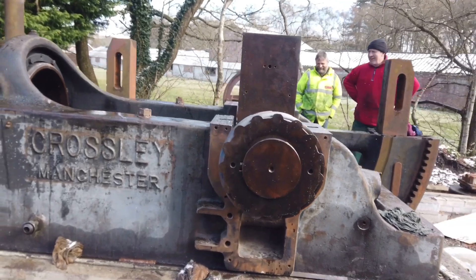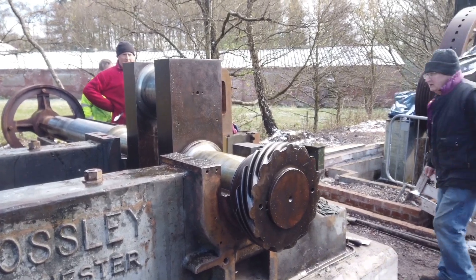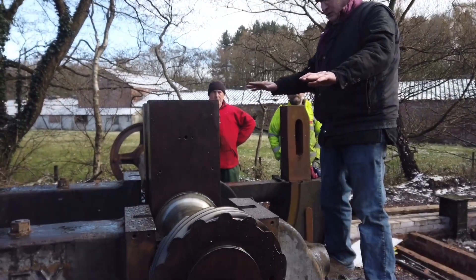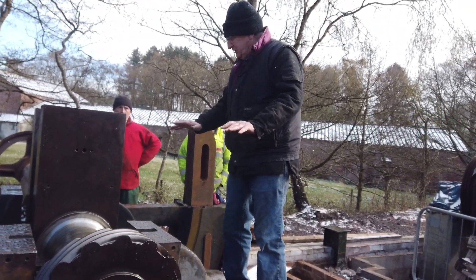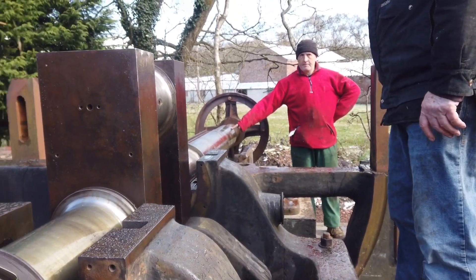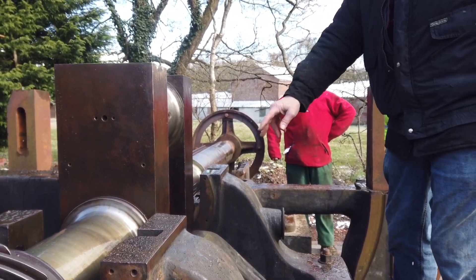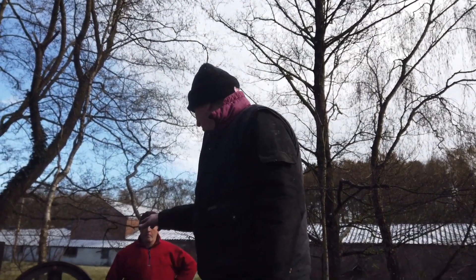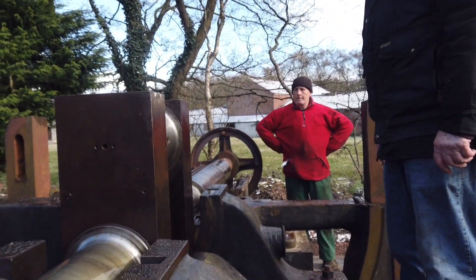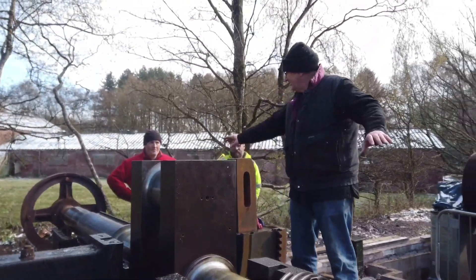We'll have to put the tube bearings on and put some cardboard in there — make sure it's seated. Then we'll shim the bearing up. And then we'll take the cardboard out and we'll put a clock gauge in here. Then we'll check it and make sure that's the correct clearance. And then finally, once they're all there and they're all right.